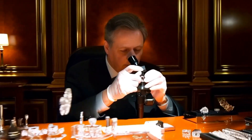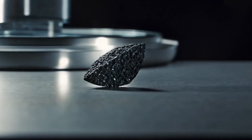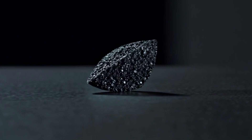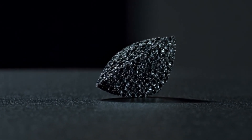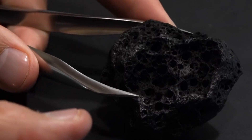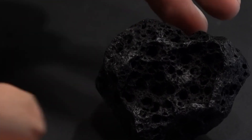2. Water drop test — checking density. Black diamonds are denser than most fake stones. This property makes the water test a quick way to spot imitations. Fill a clear glass with water and drop the stone inside and observe. A real black diamond will sink immediately to the bottom. Fake stones like glass, cubic zirconia, or quartz may float or sink more slowly.